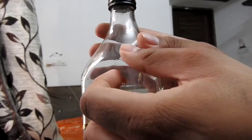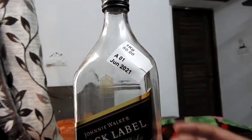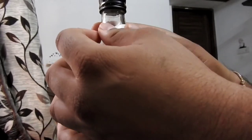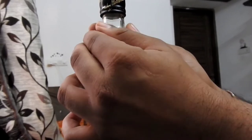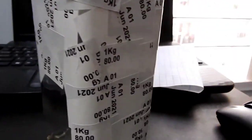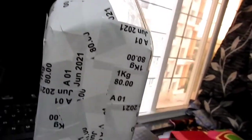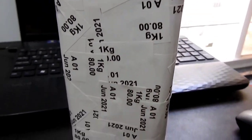Hopefully it will get better, so stay tuned. Applying the first sticker on this bottle. The goal is to cover this entire bottle with stickers, and we are almost 30% done. You can now see that one side and the cap are covered.